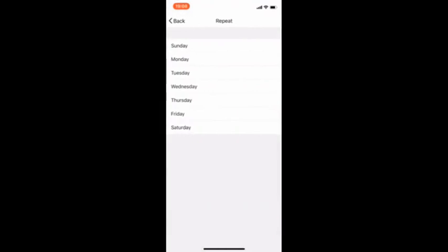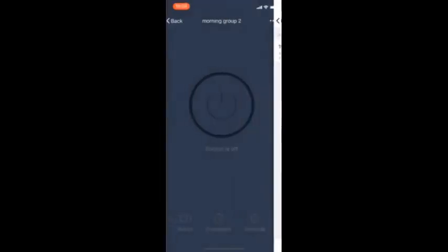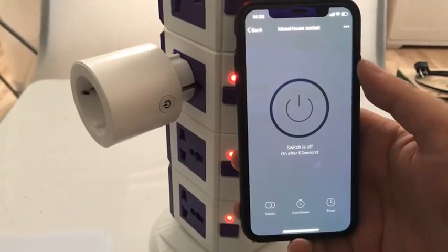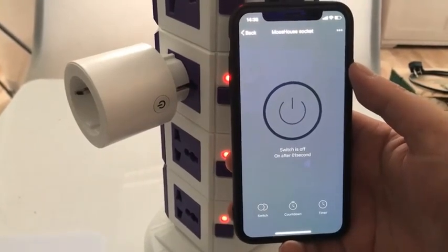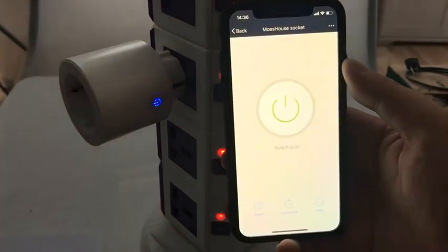App controls the socket switch. Weekly timer lists the function to arrange your whole week plan. Countdown timer function to set timer of on and off. Electricity consumption viewing function will come out soon.